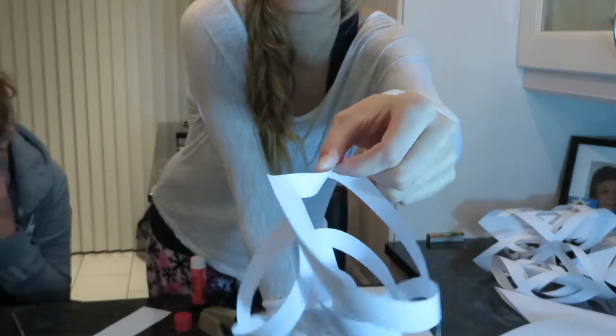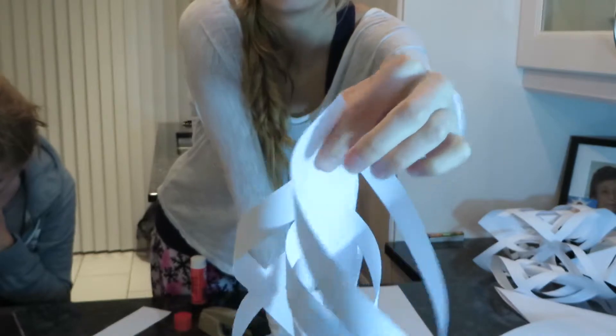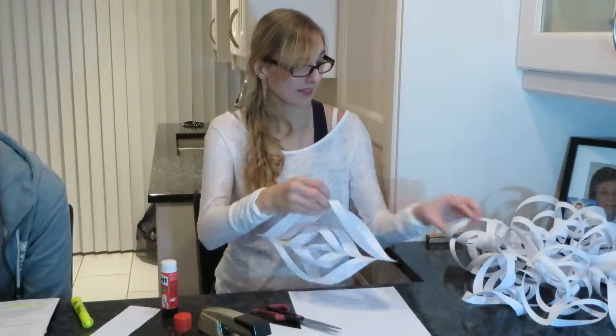I don't know if you can see but that's what they look like. One, two, three, four — one, two, three, four, three.